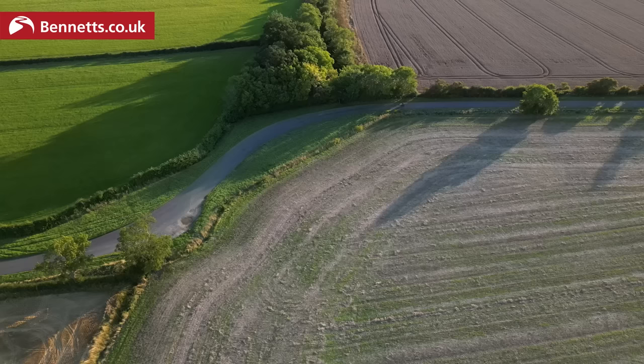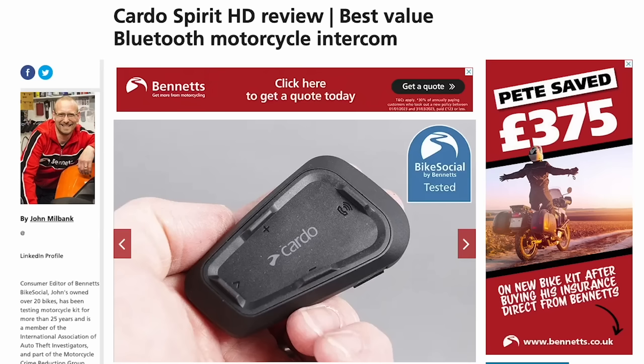If you only want to listen to music or sat-nav directions on your own and won't be taking calls, you could leave the mic out altogether and fit, for instance, the excellent value Cardo Spirit HD.